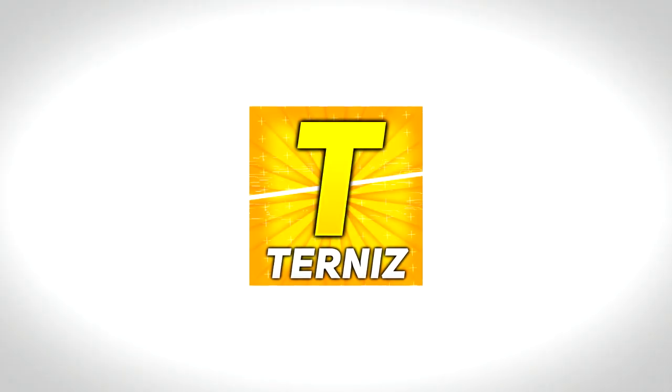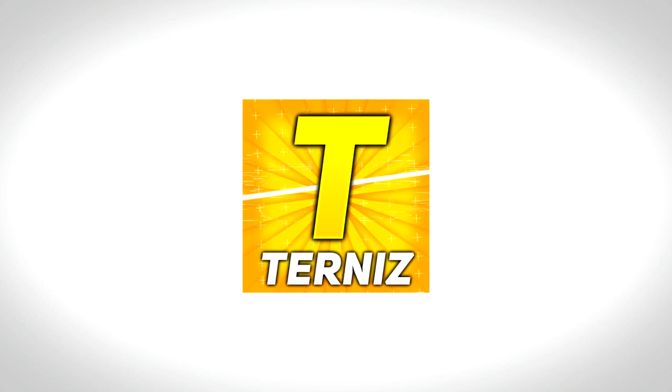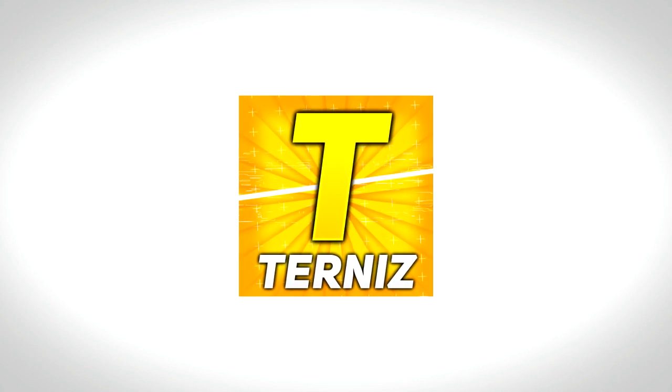Hello everyone, I'm Tenternis, welcome to my channel. Today I will show you how to use the phone to use the computer. Welcome to the watch.